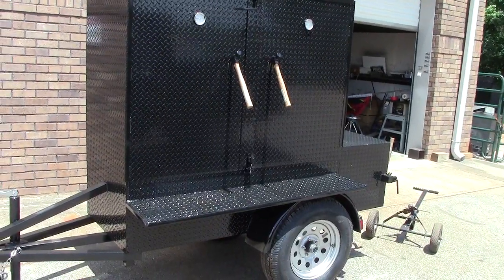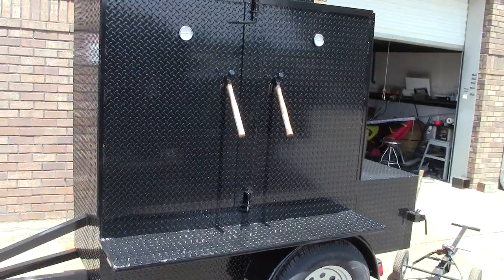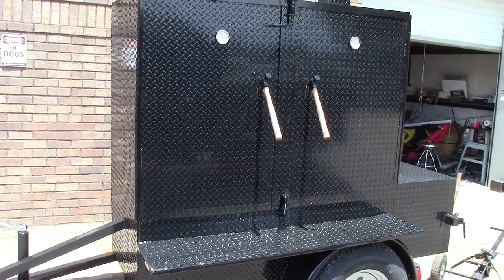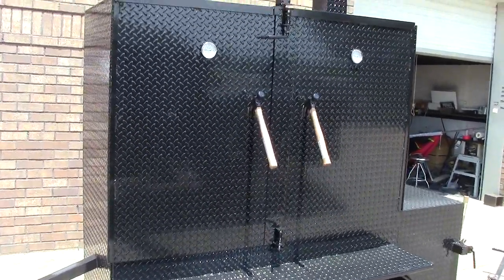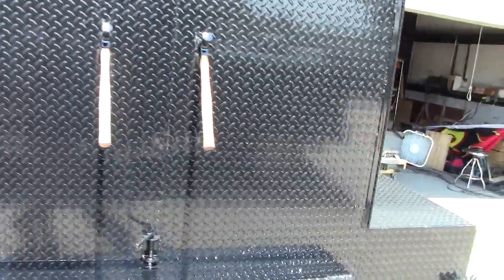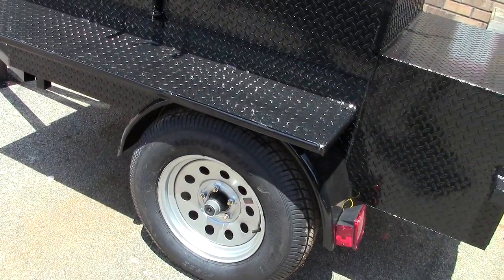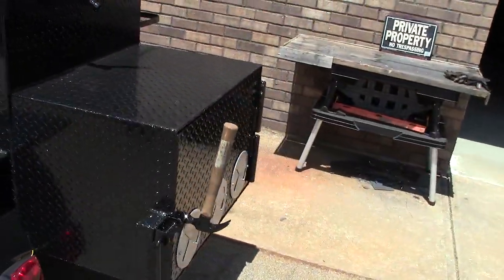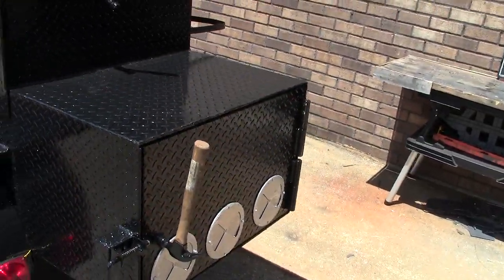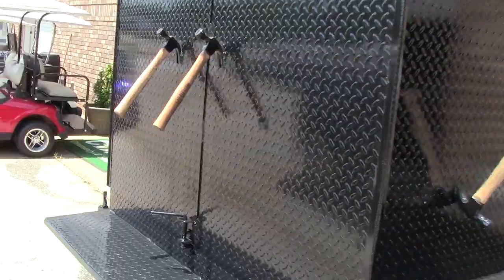He wanted a heavy duty cooking machine that's easy to tow. It has a very small area that he's going to be putting this in, so he wanted something a little more custom. We gave him the nice hammer handles, full size tires, 35 inch 3,500 pound axles, hammers on the firebox, big massive hinges, and a hammer paper towel holder.